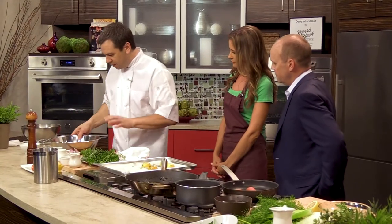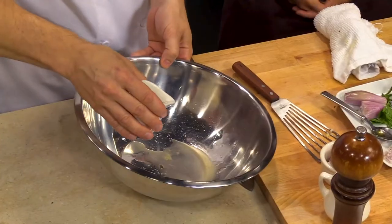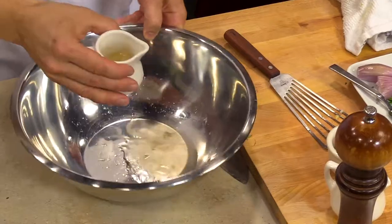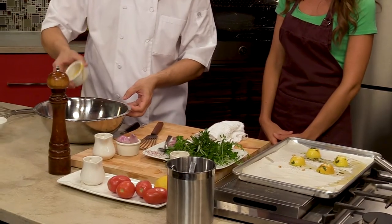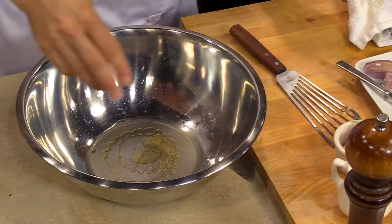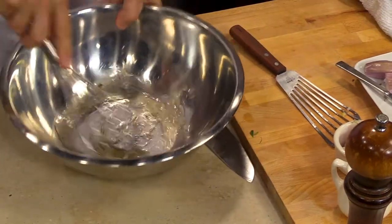This is very simple. We're just gonna take a little bit of rice wine vinegar with the lemon juice, just to play with a different type of acid. Then we're gonna add a little bit of honey, salt and pepper as always, and just whisk it together. Then we're just gonna whisk in a neutral oil and then finish it with olive oil.